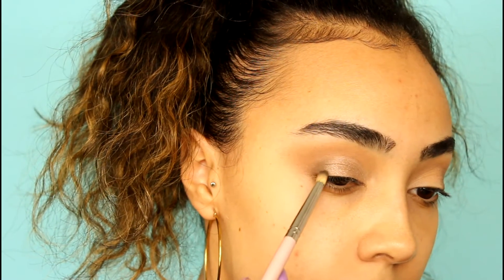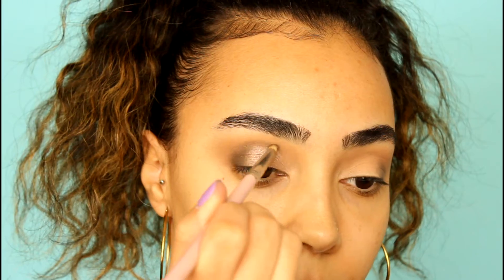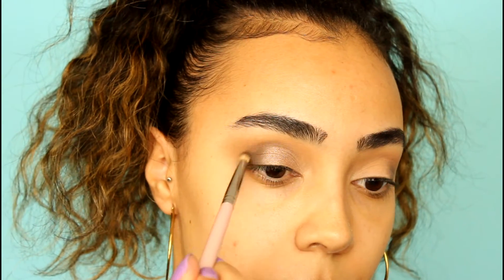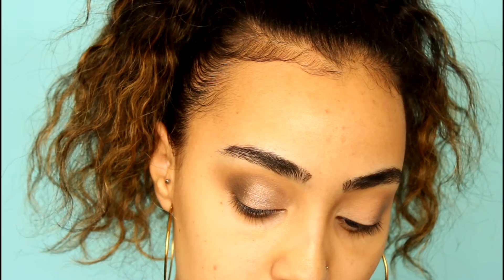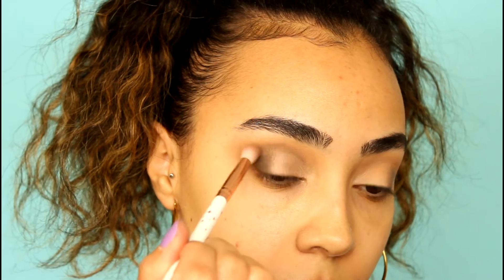We're going to go back into Dark Horse and build up that outer corner again. Then I'm going to take a blending brush and blend out that edge. Now that this eye is mostly done, I'm going to do the other eye off camera to save time. Okay, now that both eyes are completed I'm going to apply my winged eyeliner, false lashes, and eyebrows, and I'll be right back.